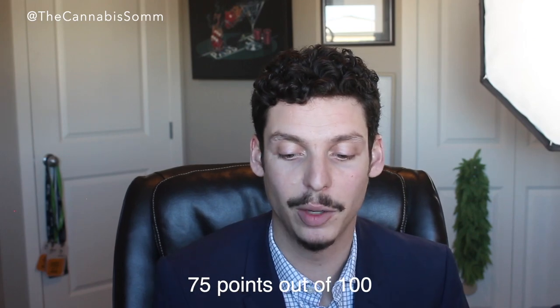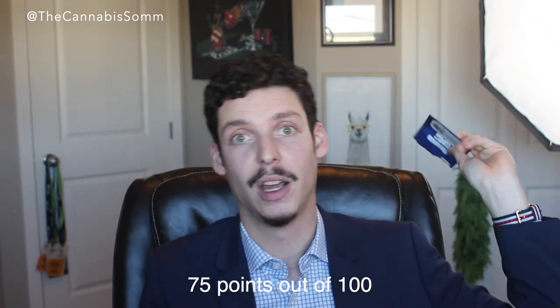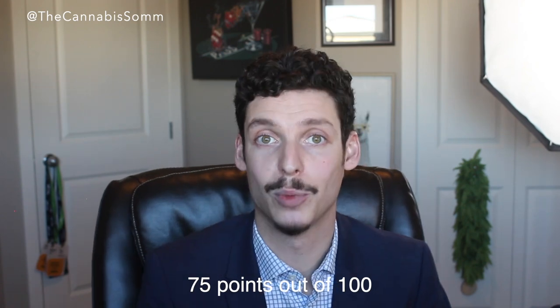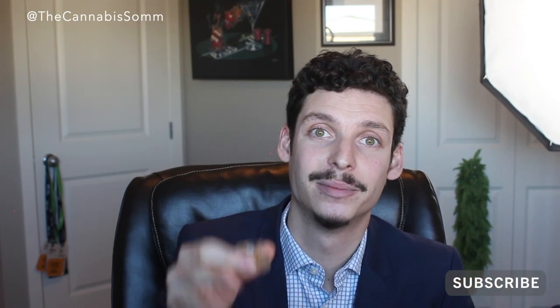This was killer. This is a little piece of history and I'm glad I got to review it here. Shout out to the guys at Big, shout out to Yagna for sending this, shout out to everybody out there trying to make killer products for the recreational market — we appreciate you. Thank you so much for watching. Make sure to like, comment, share, and subscribe. Until next week, cheers.